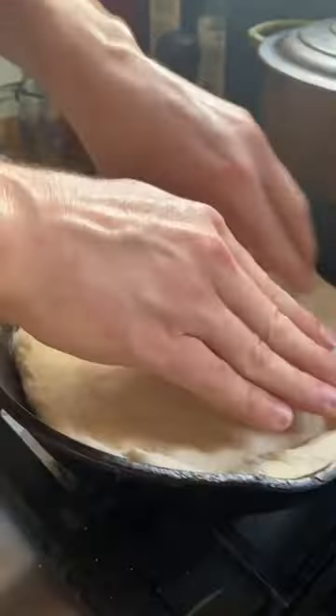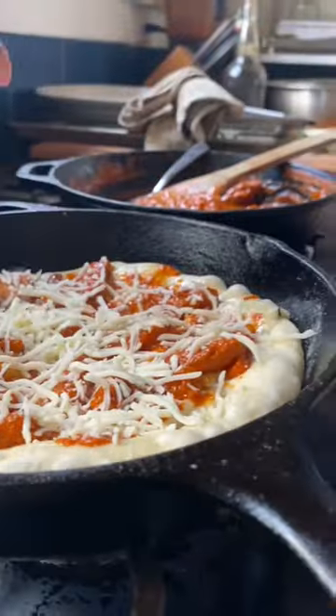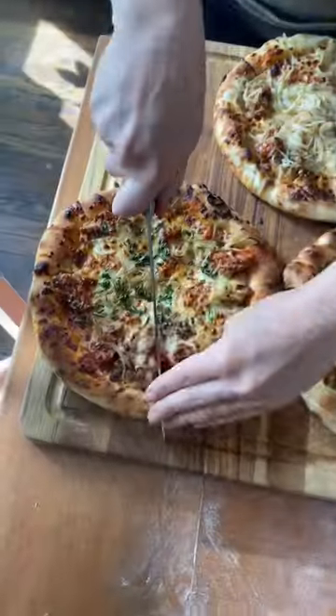Our key to getting a really crispy pizza crust is to use a smoking hot pan to cook the dough until it starts to bubble, then adding the toppings and sticking it under the broiler in our oven.